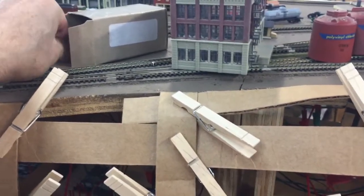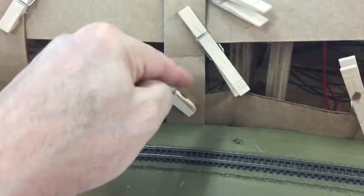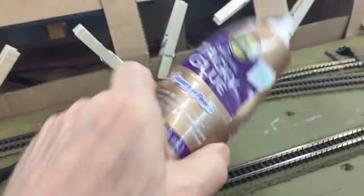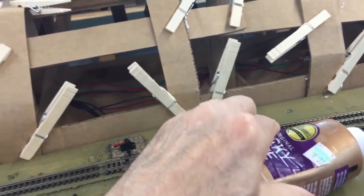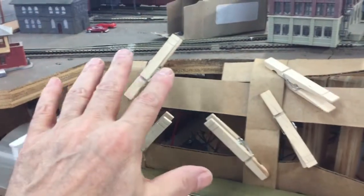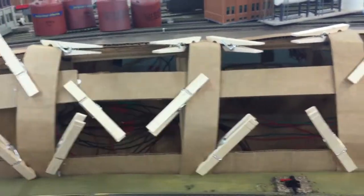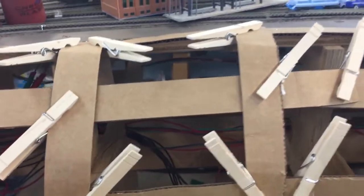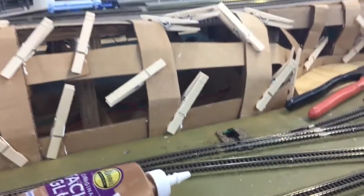I'm using furniture tacks to tack down the verticals — here's one of them — tacked in on both ends. Then the cross bracing is glued, and I use Eileen's tacky glue because I really hate using hot glue due to all the hairs you get around on the layout. This stuff is now drying, and I'm using clothespins to hold them together while it dries — probably 30 to 40 minutes.